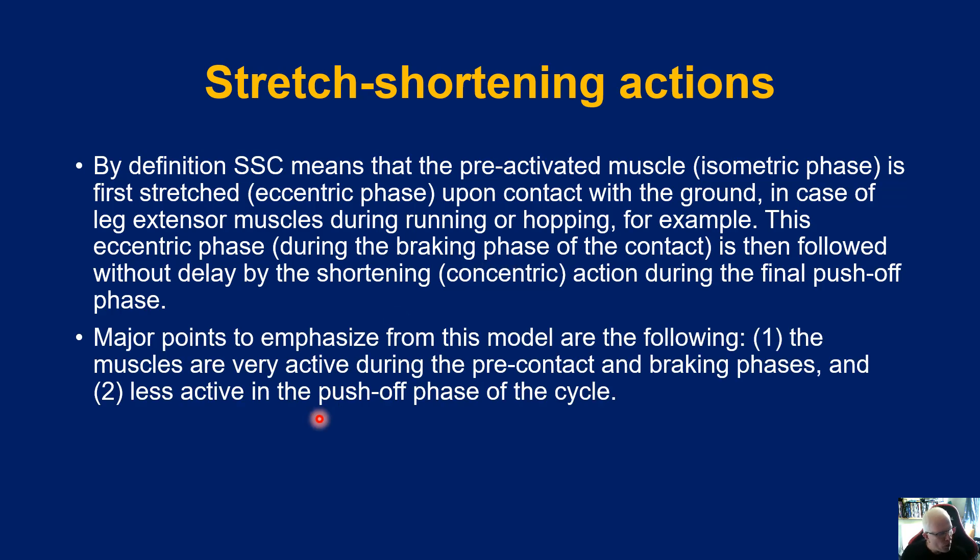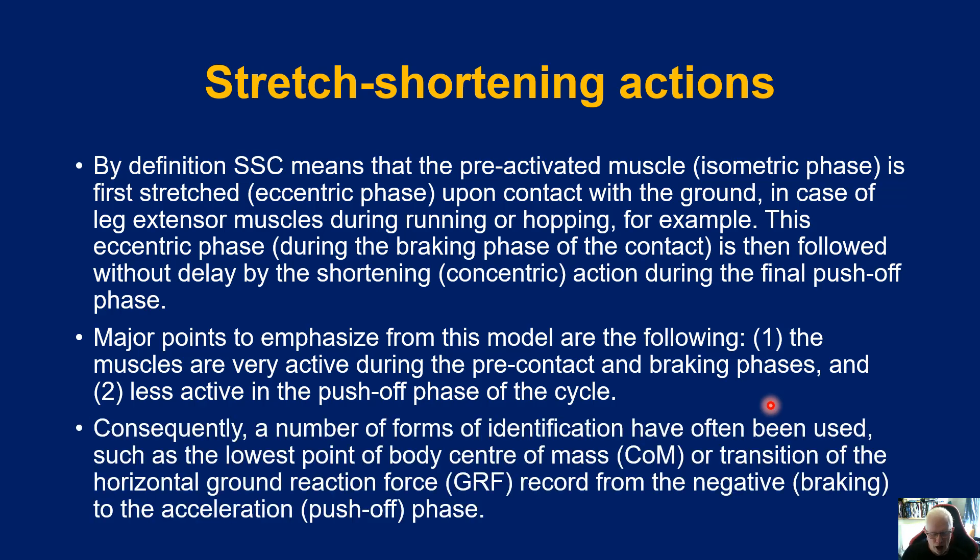There are a couple of major points to remember: one, the muscles are very active during the pre-contact and braking phases, and two, they are less active in the push-off phase of the cycle. I'll show that in a moment with some schematics.